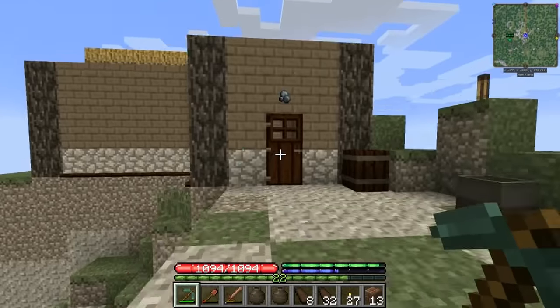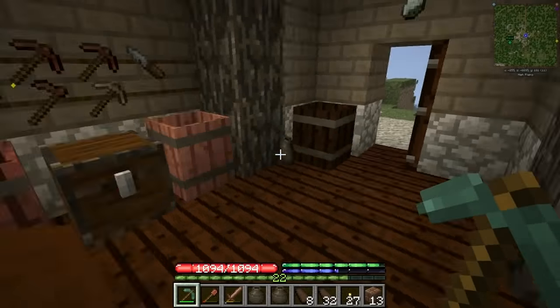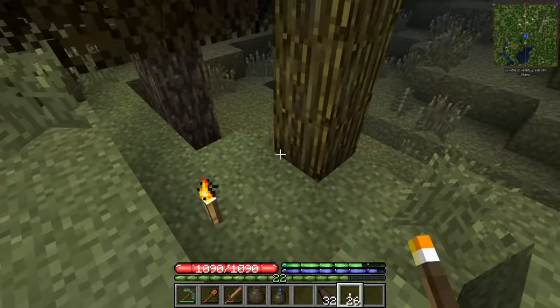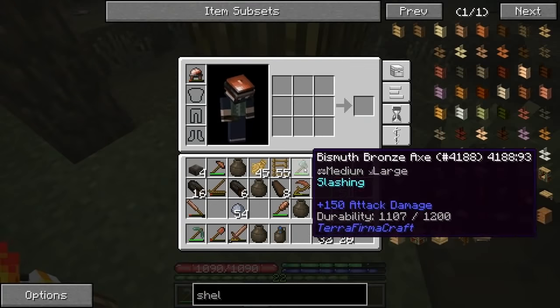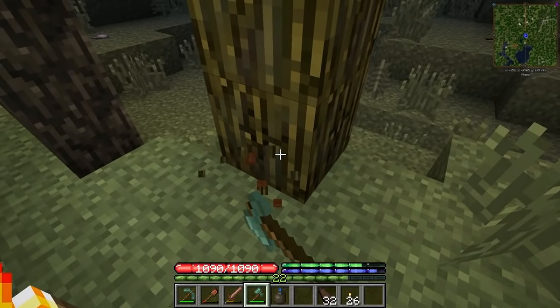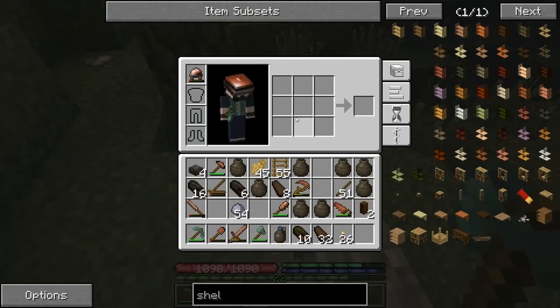Wait a second — maple... maple. Oh darn it, I think we're out. All right, I think this is what we're looking for here. Only one way to find out, let's chop this sucker down. Give me your beautiful chestnut wood. All right, and yeah, that's it — okay, good.